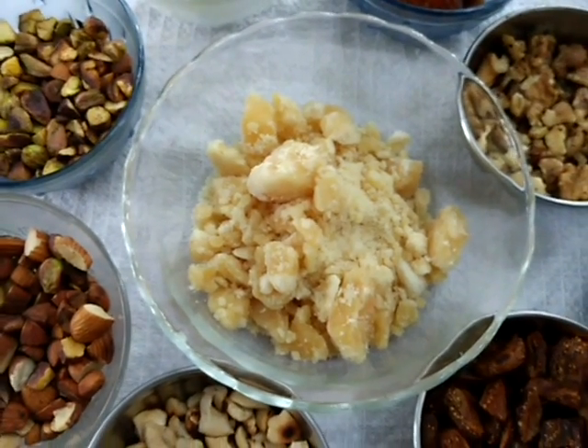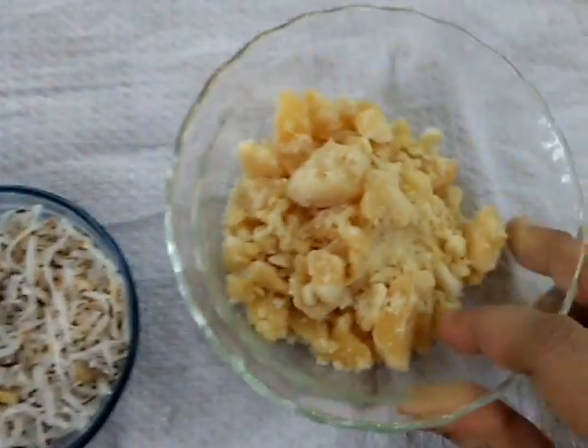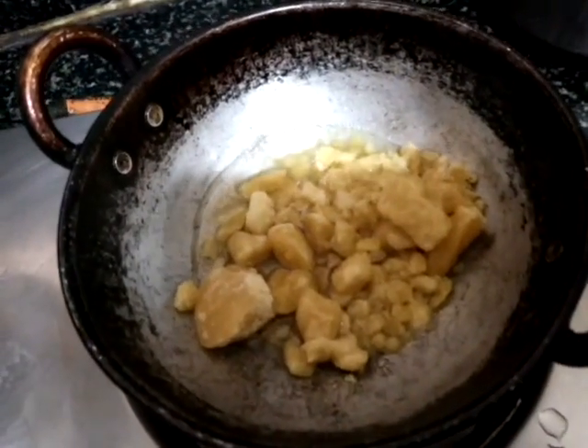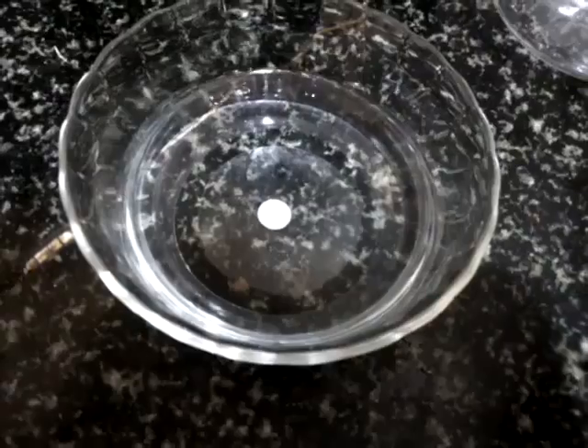Now I'll show you how to prepare this. I am taking the jaggery and keeping it on the stove. I'll add a little water and mix it. I have kept a separate bowl of water to check the consistency of the jaggery.